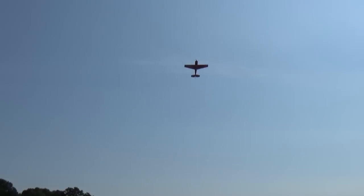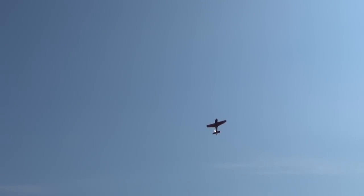The Soloshot used to lose my 50cc edge when I pulled it up into a high hover, but now it stays almost centered all the time. That again is a big improvement.